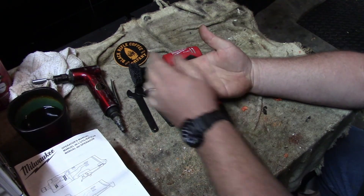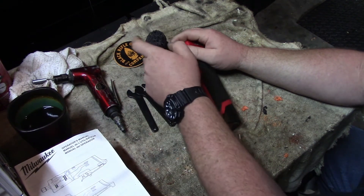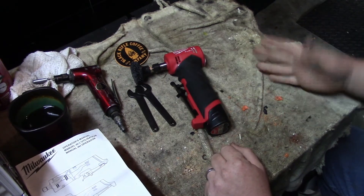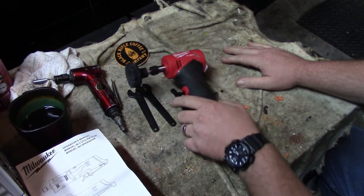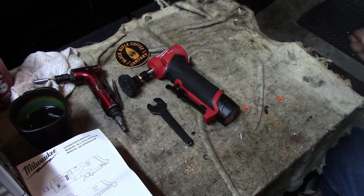I'll send a link to toolnut at the bottom. This is a great tool for anybody in aviation, automotive, yard work, or anything you need to grind — even for tight spots, because you can get the smaller attachments for tighter areas. If you guys have any questions or concerns, feel free to leave them in the comments. Have a great day — talk to you later.